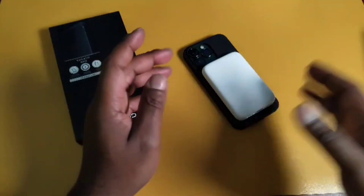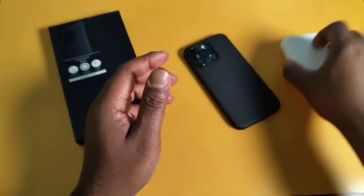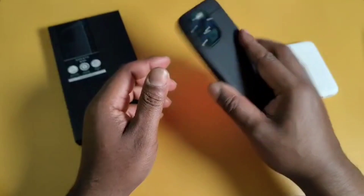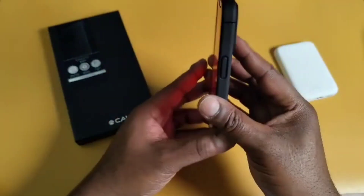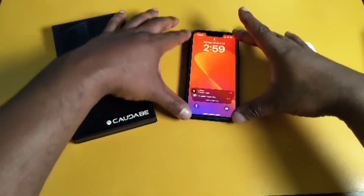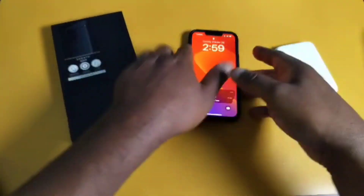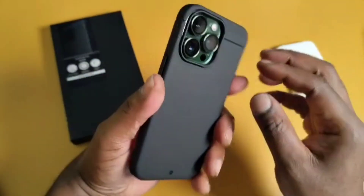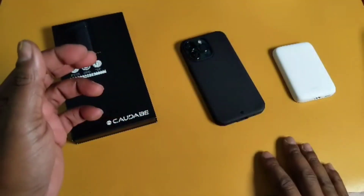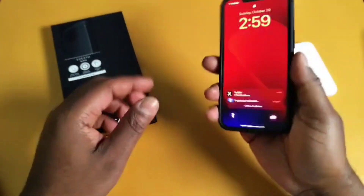It looks so good — such a nice minimalist case. It's grippy all around, which is what I really like about it, and it's MagSafe compatible. When you lay it flat it rocks a little because of the cameras, but lay it on the screen side and it's fine — you don't have to worry about it getting scratched.